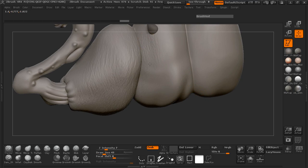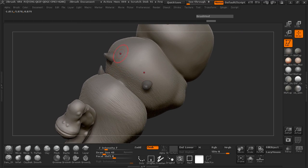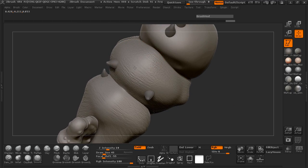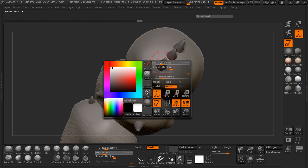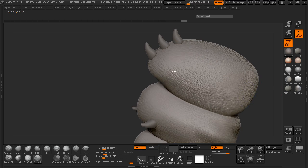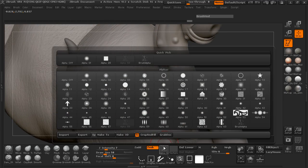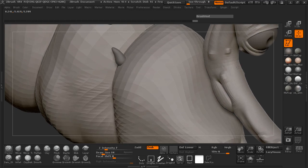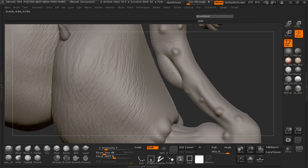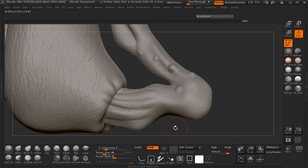So we'll go ahead and just put a little bit of wrinkling on the body here. You'll notice I'm just working my way across the body, just trying to add a little bit of wrinkling. Go ahead and smooth that out. So let's go ahead and do the same thing here for the neck. If we want, we can always come in here and use a different alpha. And we'll just spray across the neck here and smooth that out as we go.